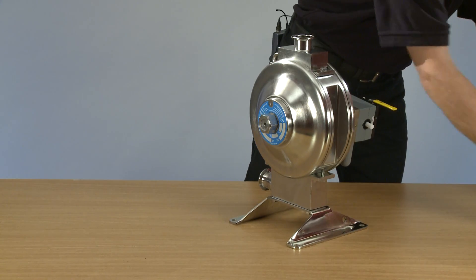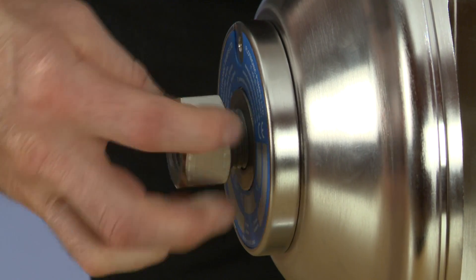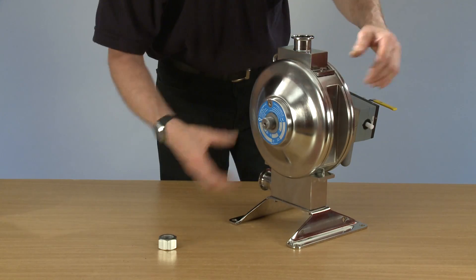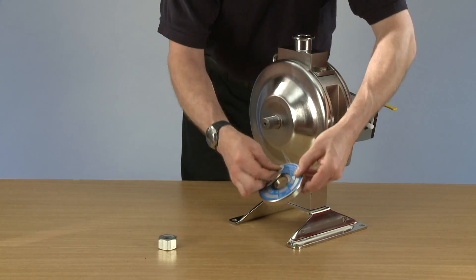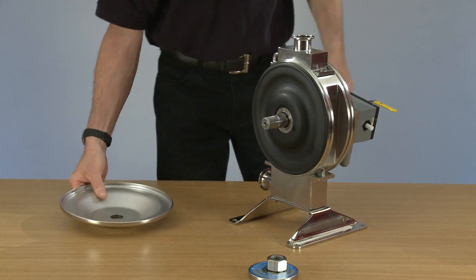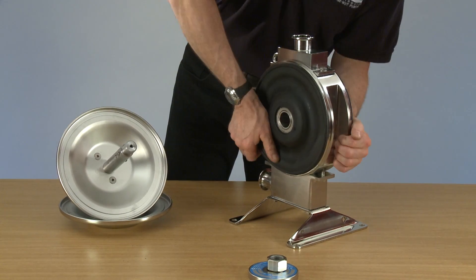Remove the nut, remove the dome washer, rod washer, slide off the secondary dome, remove the air system, and undo the diaphragms.